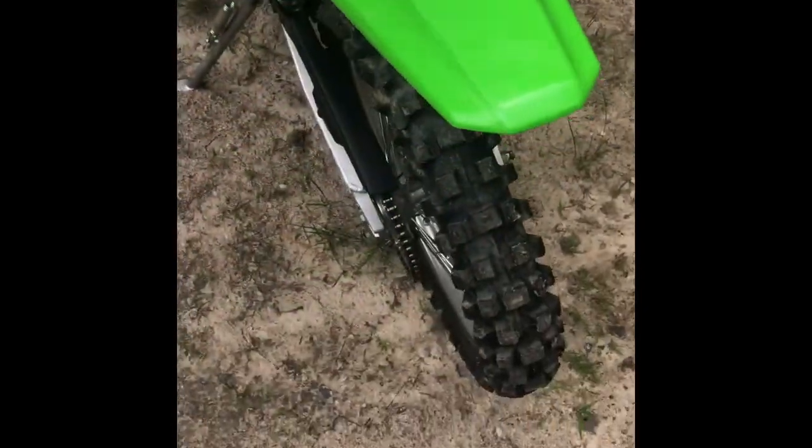It's still kind of dirty because the last time I rode it was really muddy, and I just pressure washed it with soap. The mud around here is kind of weird - it doesn't stain, but if you leave it on there for a couple days, it will.